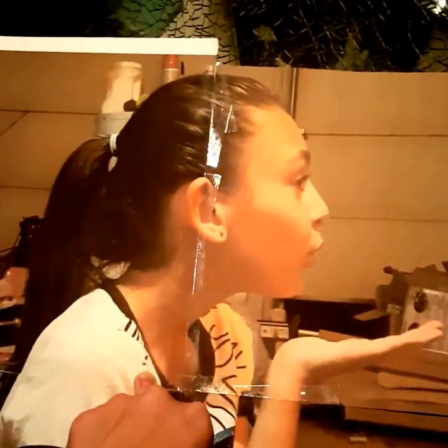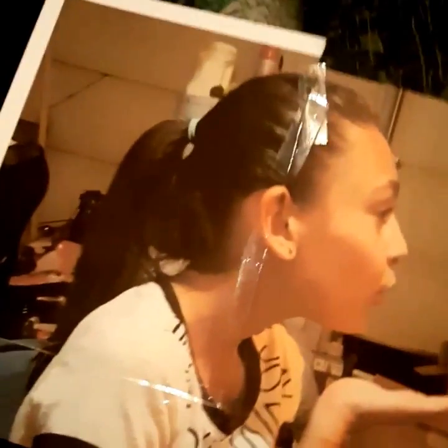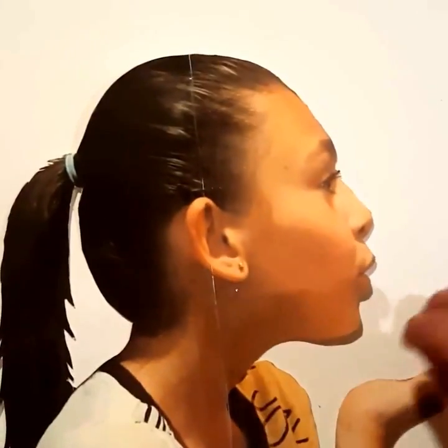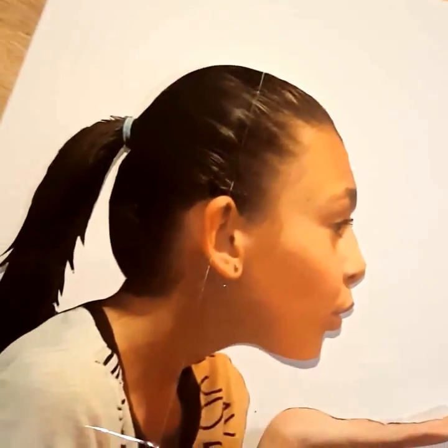Basically you're not even going to use this as-is — it's just to trace onto your canvas. You could take some tracing paper, trace it, and then trace it onto your canvas; that might be the way I go. Now I have her cut out, I've got my stretched canvas, and it's time to trace around her in pencil. Then we'll be getting some black acrylic paint and coloring her in.